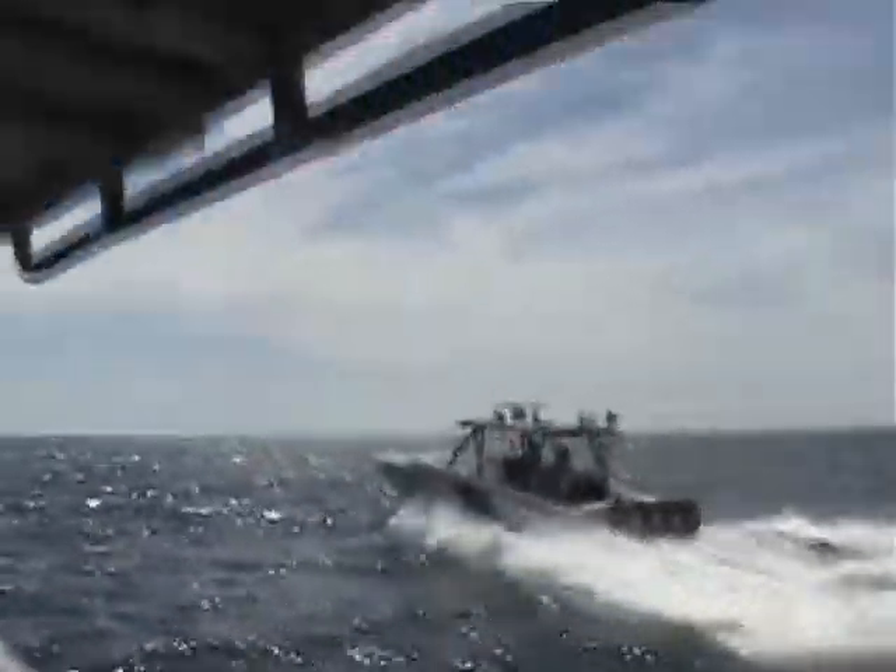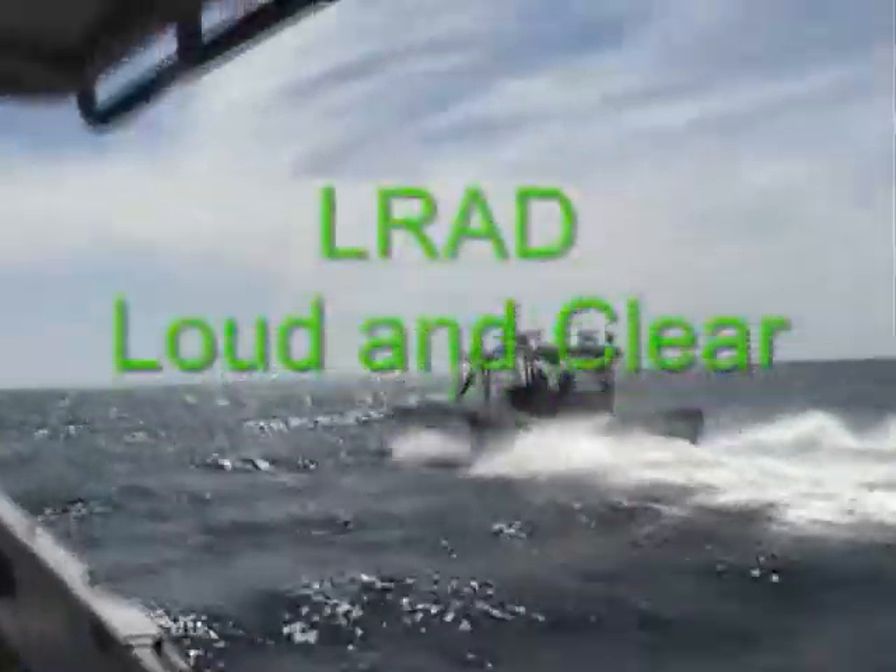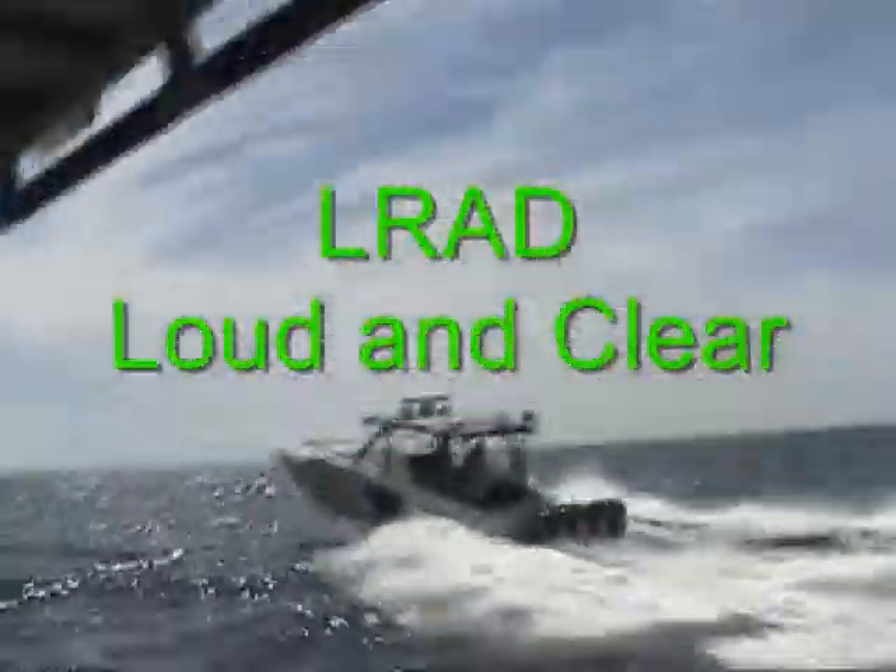Now let's bring it up to about 40 knots. Okay. Bring it up to 40 knots. 40 knots. All right.